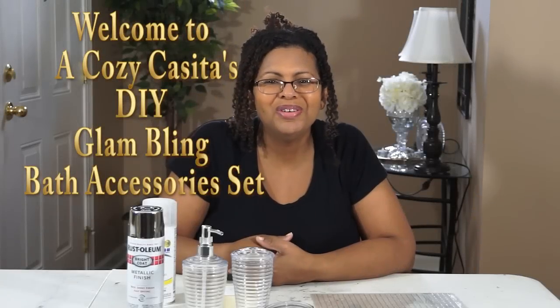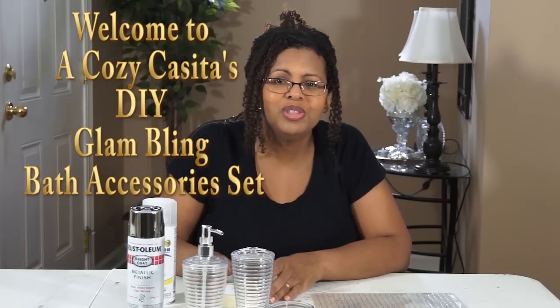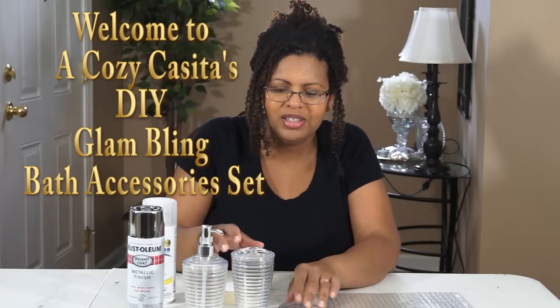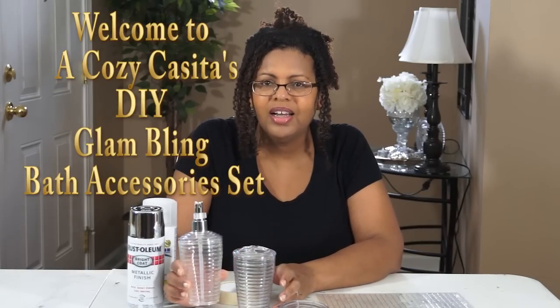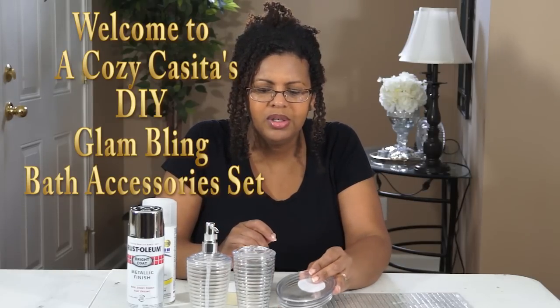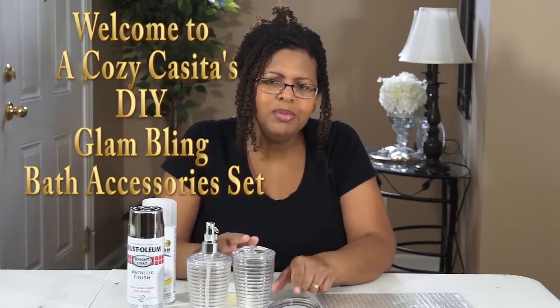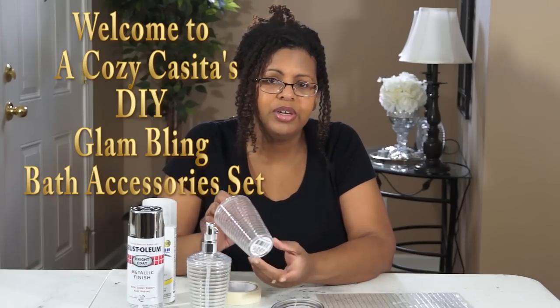Hi guys, welcome back, it's Lisa. Today I've got another fun and very simple Dollar Tree DIY for us. We're gonna be making a glam bath accessory set. What you need is a soap dispenser, a toothbrush holder, and also a bar soap holder as well. I'm using clear acrylic and these are BPA free.